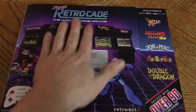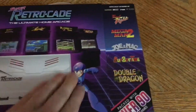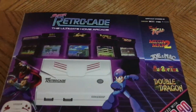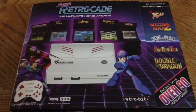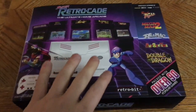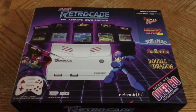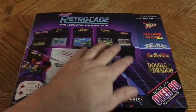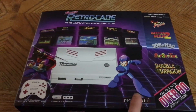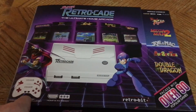Oh my god, it's beautiful. I can't even explain to you the texture of this case — it's matte but some parts of it are gloss. They did a really good job on this. Compared to the Generations — not dogging the Generations at all, I never got to use one personally — but comparatively, this is just dramatically better. It shows the Super Retrocade, the ultimate home arcade.